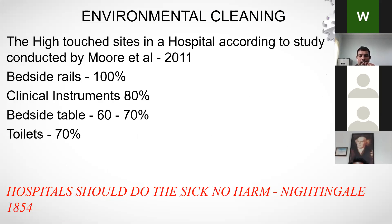Coming to environmental cleaning, a study by Moore et al. in 2011 found that bedside rails were the most contaminated at 100%, clinical instruments at 80%, bedside tables at 70%, and toilets at 70%. This underscores the principle that hospitals should do no harm.